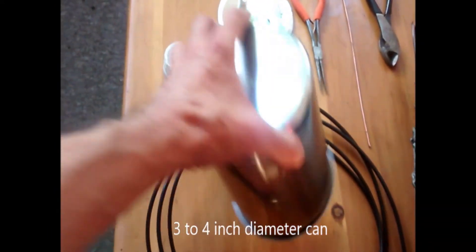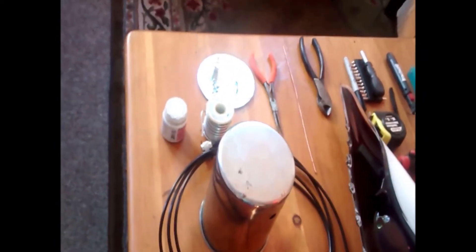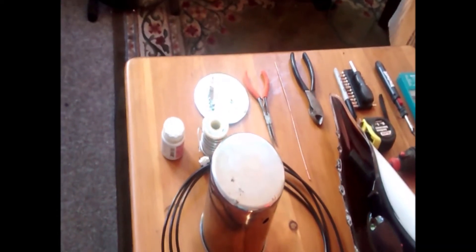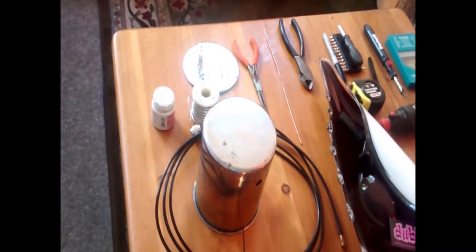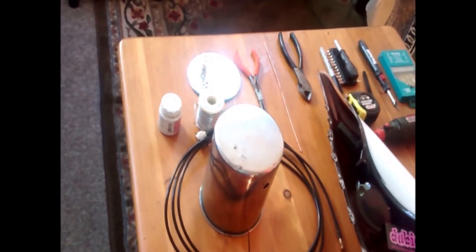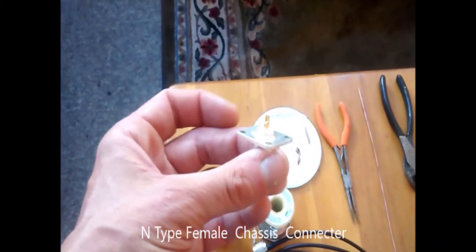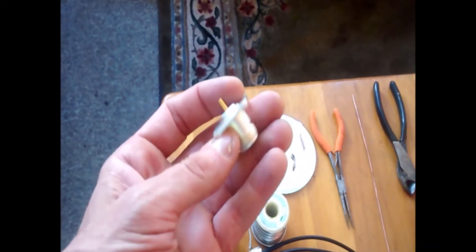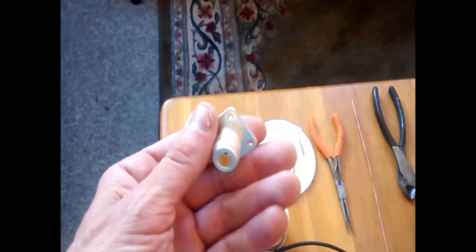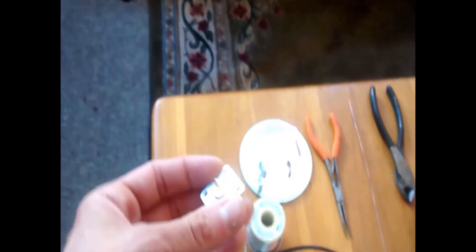All right, you will need a 3 to 4 inch diameter can. The longer, the better. Don't use one with a lip that folds in, because that can hamper the signal coming in and out of the can. You'll need an N-type female chassis. I found this one at an electronics store. It's a specialty item — you may have to get it on the internet. I find the best deals on eBay for all these kinds of items.